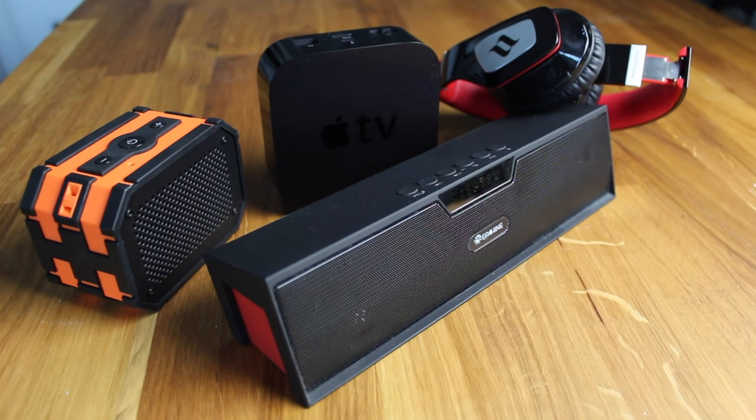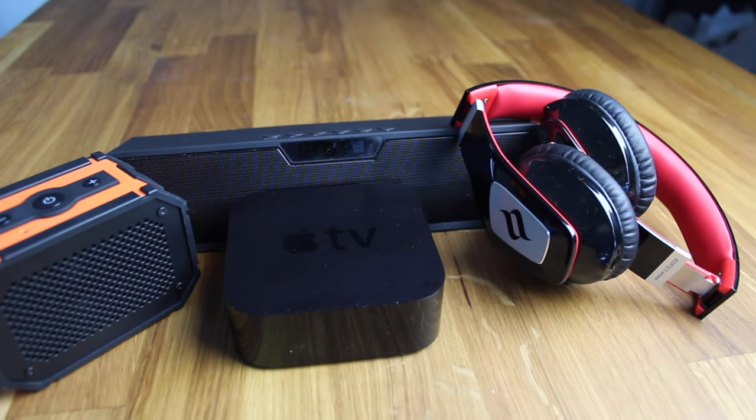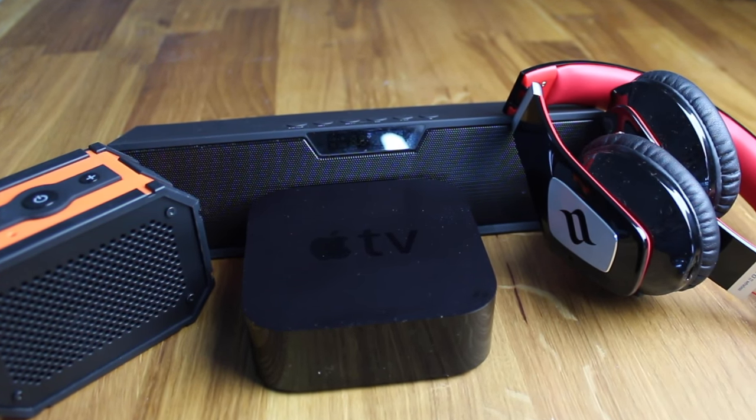Hey everyone, welcome back. This is Dan from DHTV, and today I'm going to be showing you how to pair a Bluetooth speaker or Bluetooth headphones to your Apple TV. Let's get started.